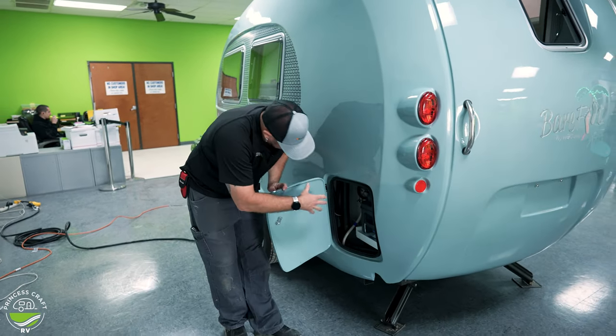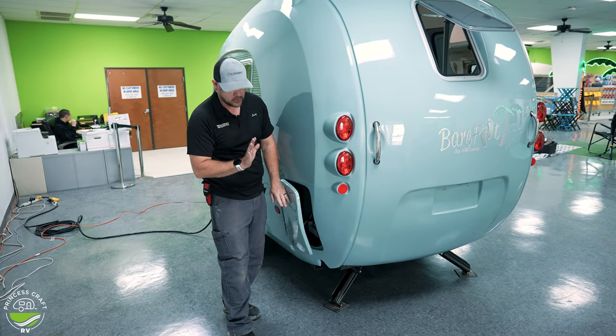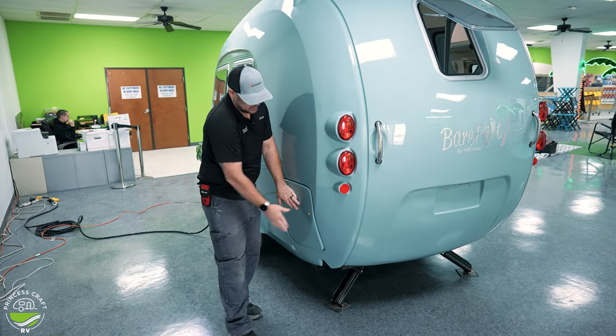There are some other water lines and vents in this compartment, so please don't use it for storage. It is keyed locked.